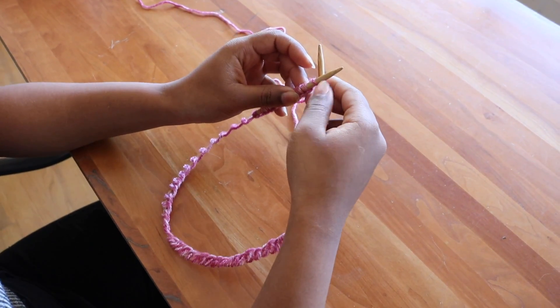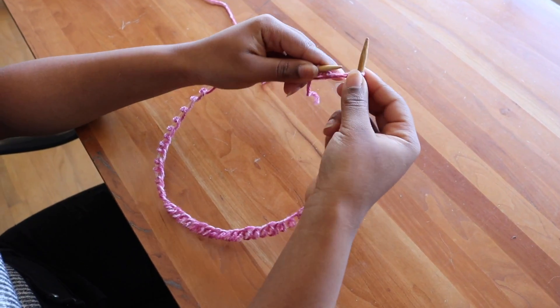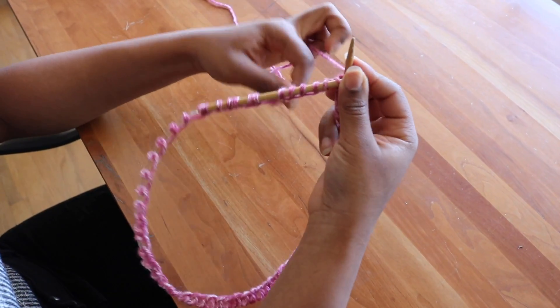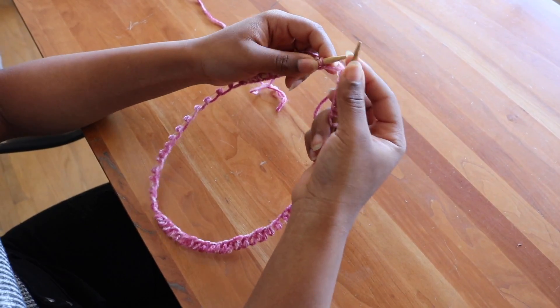I will go under to pick up this stitch. By doing this, it will connect the hat. Then I will knit one and I will knit two. Make sure that you keep the tail out so it doesn't get mixed up with your guiding yarn and you end up knitting with your tail — that would not be good.